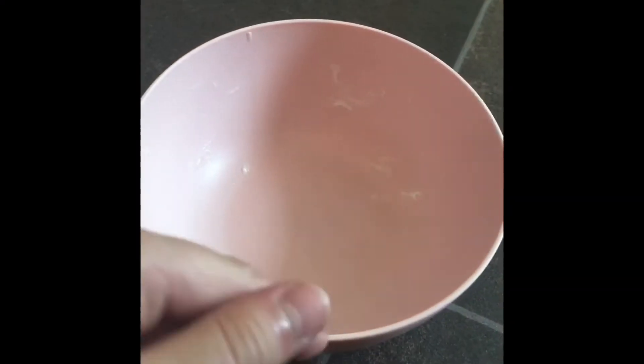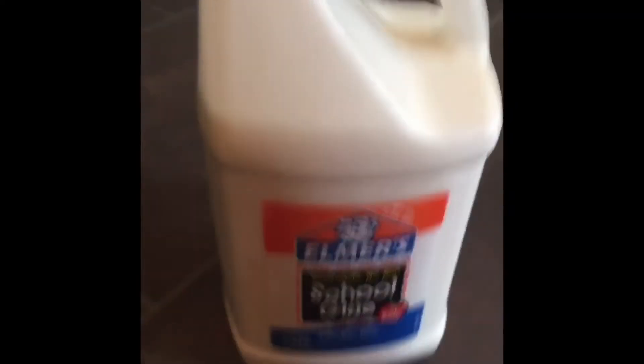What's up my fellow animals, welcome back to another video. In this video I'm going to be showing you guys how to make some different types of slime. We obviously are going to need a bowl and Elmer's glue.